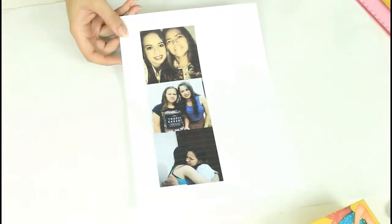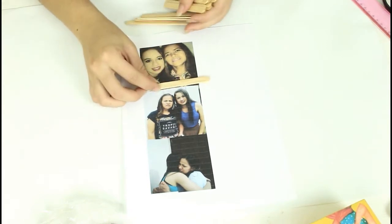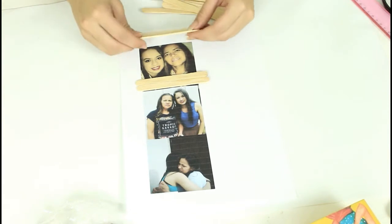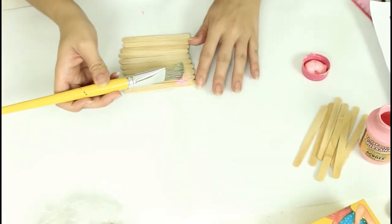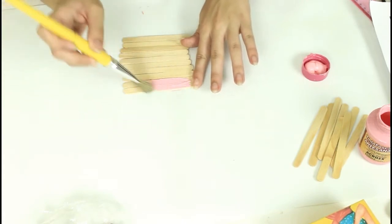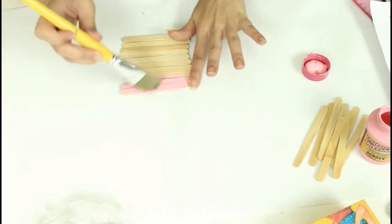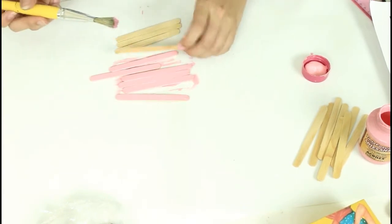Para o nosso segundo DIY, vamos precisar de fotos com a sua mamãe, palitos de madeira, tinta da sua preferência e um pincel. Primeira coisa que vamos fazer: vamos pegar os palitinhos e medir ali na foto que você imprimiu — de preferência uma foto menor do que os palitos. Aí você junta tudo e começa a pintar, passando a tinta por todos os palitinhos e espera secar por mais ou menos meia hora.